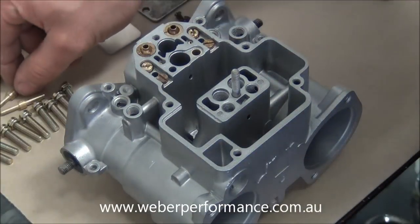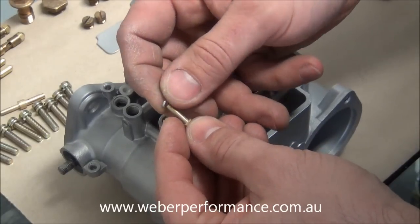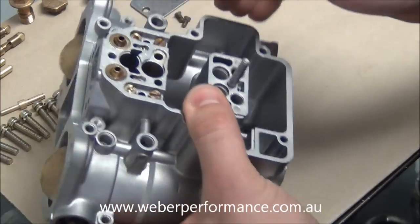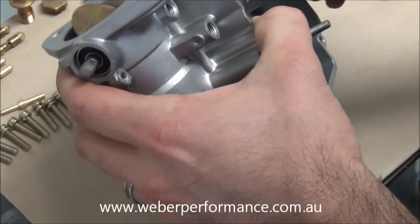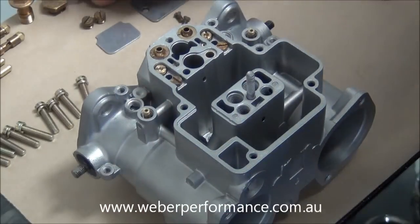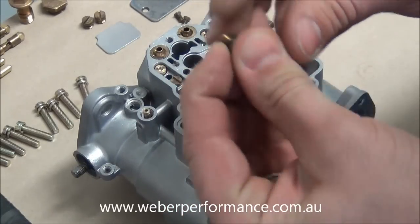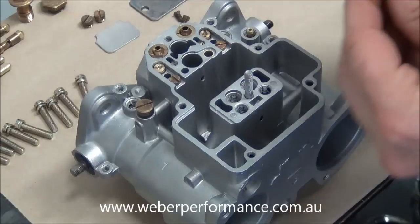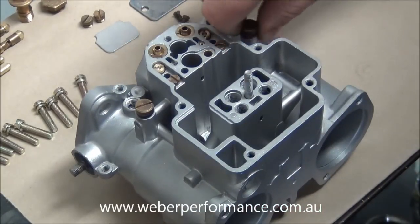Next let's go ahead and sort out our pump jets. Make sure that we fit a little seal or gasket on the bottom surface, then they slide in. The flat face of the pump jet faces towards the throttle plates. Just to make sure they don't fall out and we lose them, we'll grab our pump jet covers, put the o-rings on, and fit both sides.